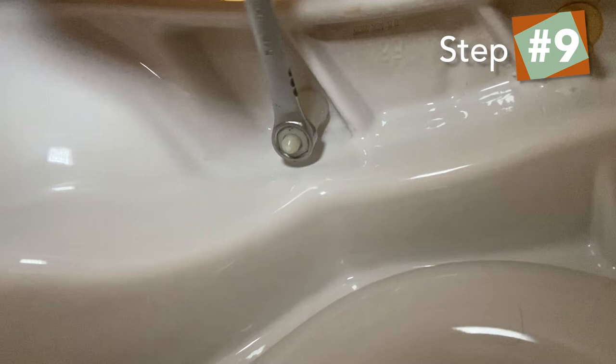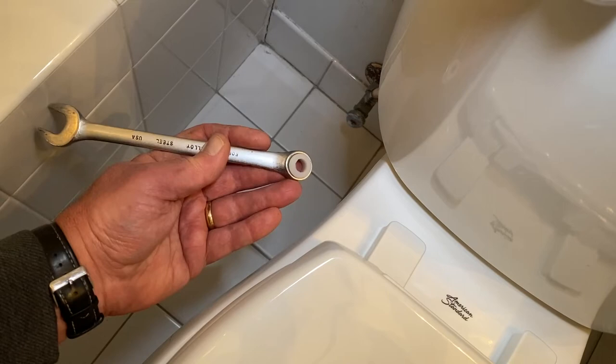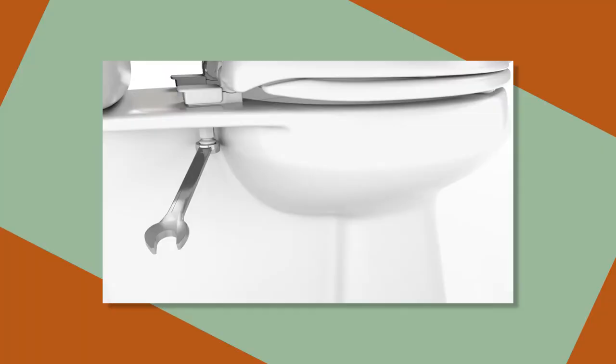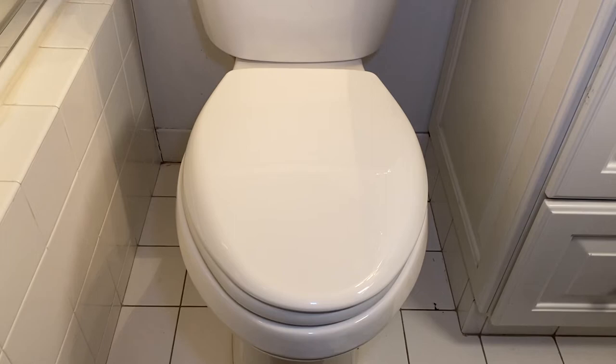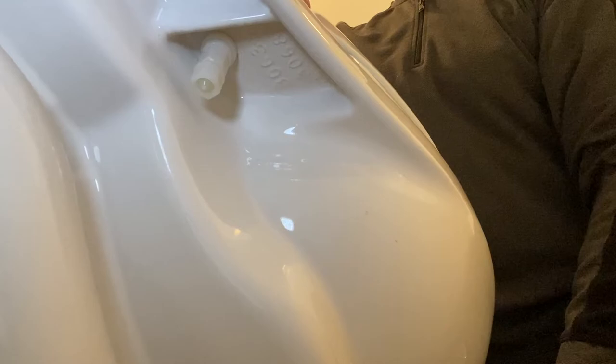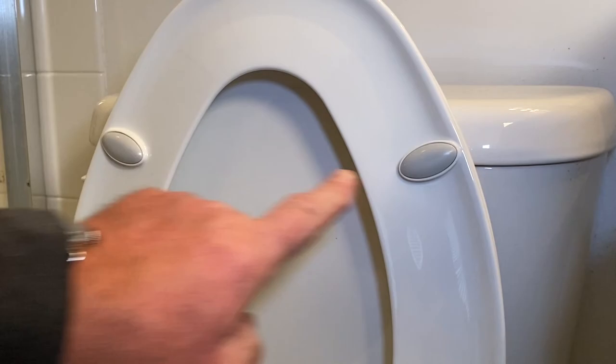Grab your wrench — I'm using a combo wrench, a bit of an awkward angle — and tighten the nut underneath. Once you've hit the perfect tightness, the Stay Tight nut at the bottom will snap and break free. It prevents over-tightening and helps confirm that the seat has been properly installed. Now look at that — a perfect fit!